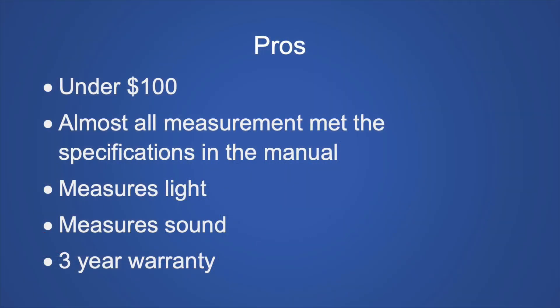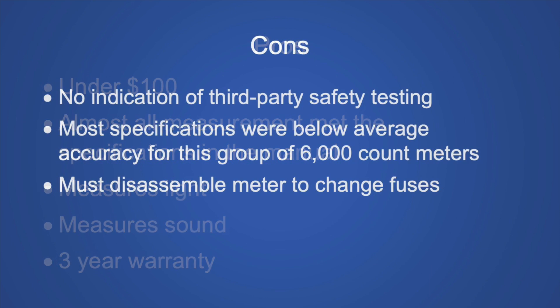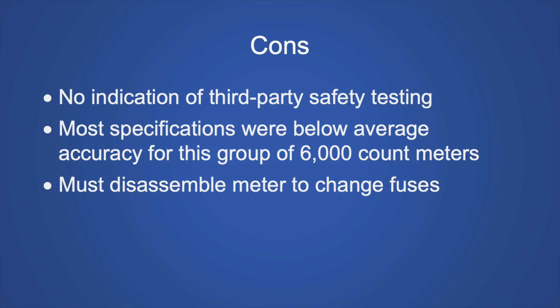Let's look at the pros and cons of this meter. The good parts: it's under $100, almost all the measurements I made met the specifications in the manual, it measures light, it measures sound, and it has a three-year warranty from a US company — Triplett. The not-so-good things: there's no indication of third-party safety testing, most specifications were below average accuracy for this group of 6,000 count meters, and you must disassemble the meter to change the fuses.